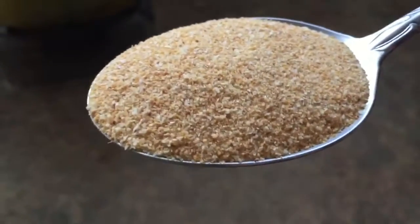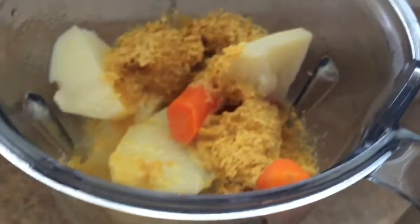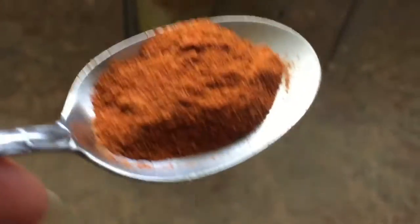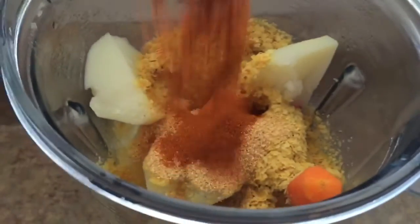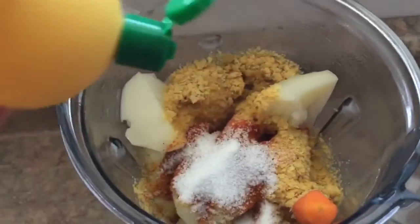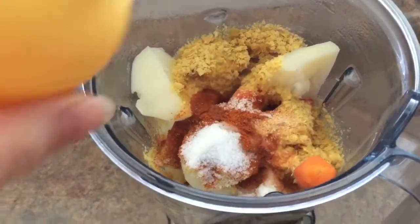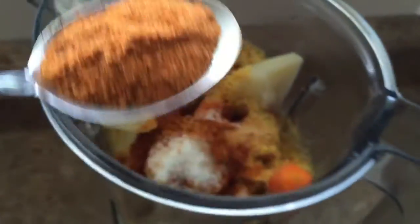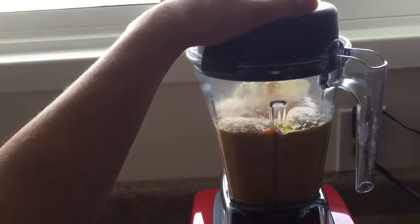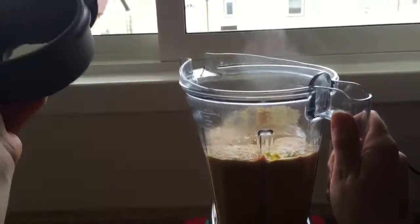Add one tablespoon of garlic powder and about half a tablespoon of cayenne pepper. If you don't like spicy food, I'd suggest you skip the cayenne because it does turn out kind of spicy. You'll also need about one teaspoon of salt, two tablespoons of lemon juice, and one tablespoon of any kind of seasoning — I just used a regular seasoning salt. Then blend it all up.